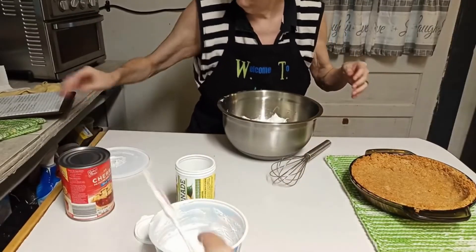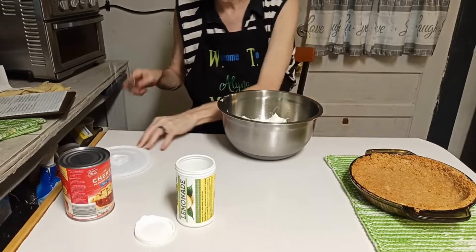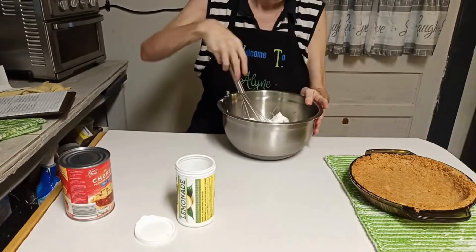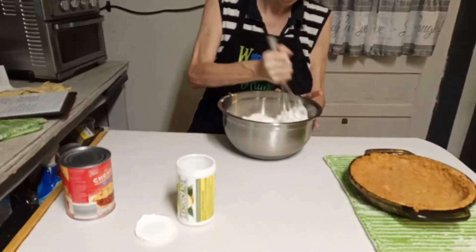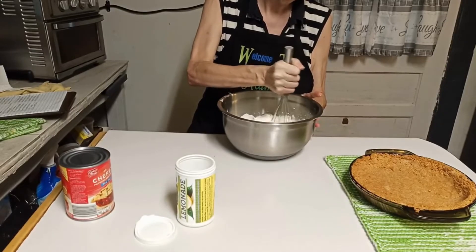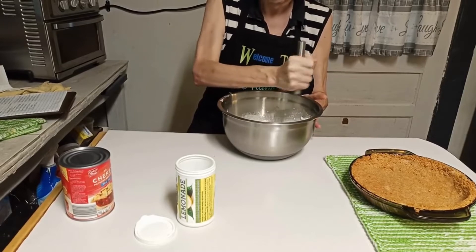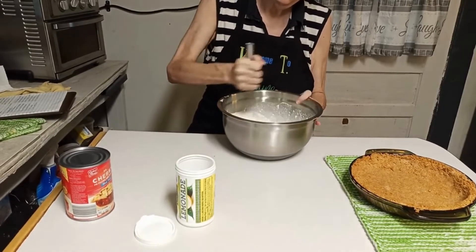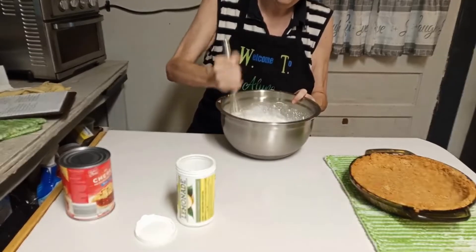I'll get that last bit of whipped topping out and just mix everything right here together. As you can see it's going together fairly easily with the whisk.